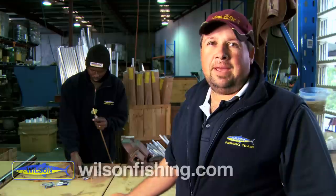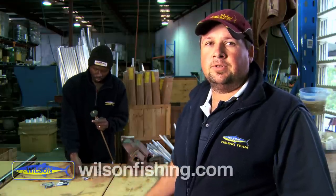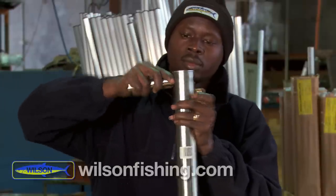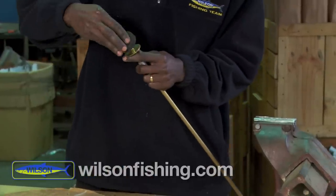Well let's have a look at how our bait pumps are put together here at Wilson's. We've got Charlie in the background here who's going to assemble a few yabby pumps for us and go through a few processes of how they're actually assembled. The three main parts of our bait pumps are the quality stainless steel tube, the solid brass shaft and the quality foam washer.